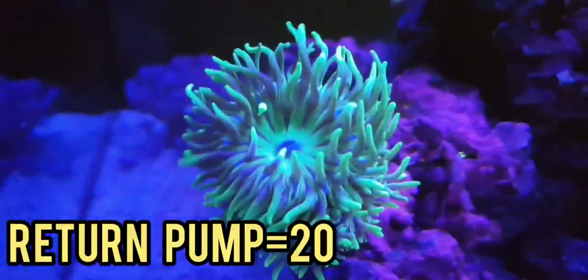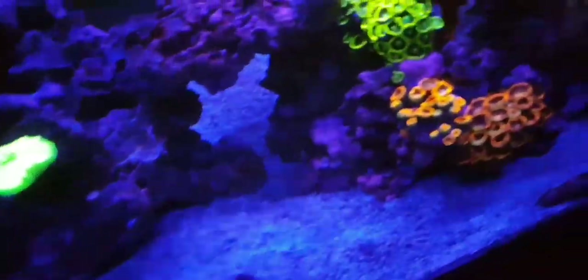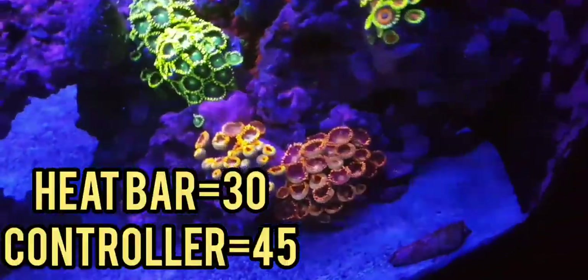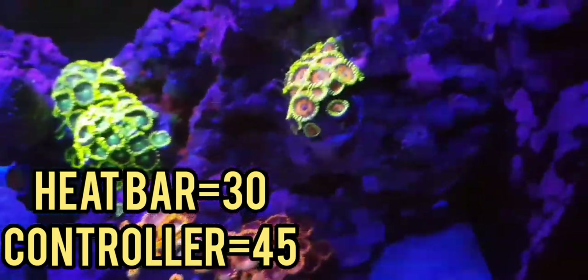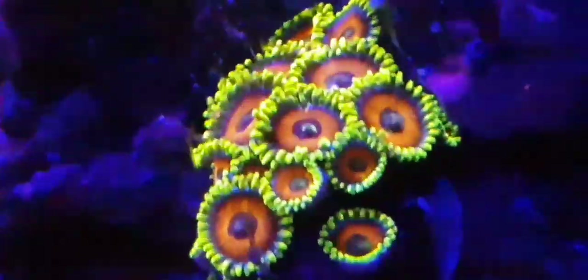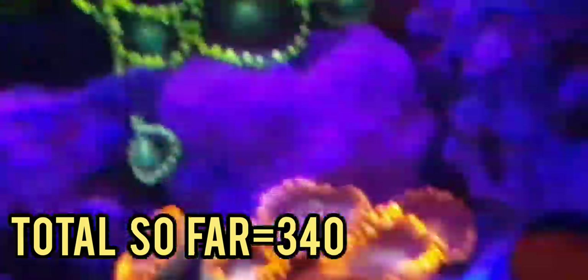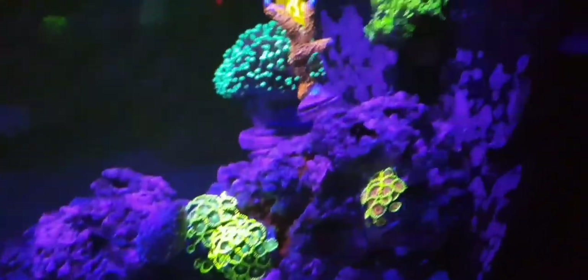The return pump I got in the tank is a 600 litre an hour pump — it's called the Eheim Compact 600, and that was £20. My heater is a 100 watt titanium heater, that was about £30. With the controller, you're looking at about £75–£80. But it's bulletproof reliable — I've never had a single problem with this heater. It's absolutely amazing and the controller looks pretty cool as well.